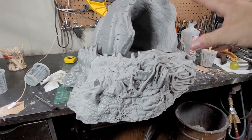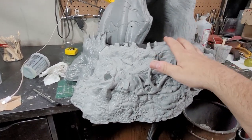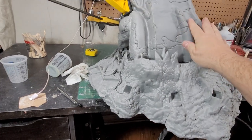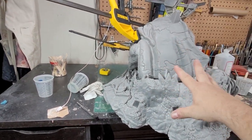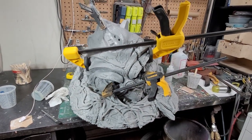This resin that Bond uses is actually really flexible — I've put quite a bit of clamping power on it without breaking anything. It flexes pretty good. So we're getting there, we'll keep going.